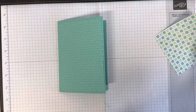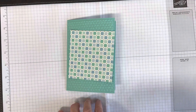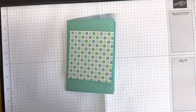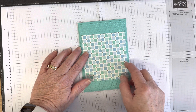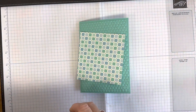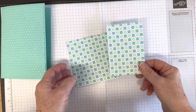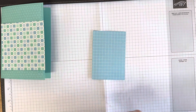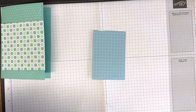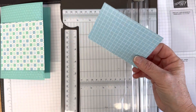I popped in a short panel of the designer series paper — that's 9.5 by 10 centimeters. Then I took another piece of balmy blue DSP and cut it in half. I love this balmy blue — it's probably my favorite piece in the whole pack, but I'll probably end up using every single one of these papers.